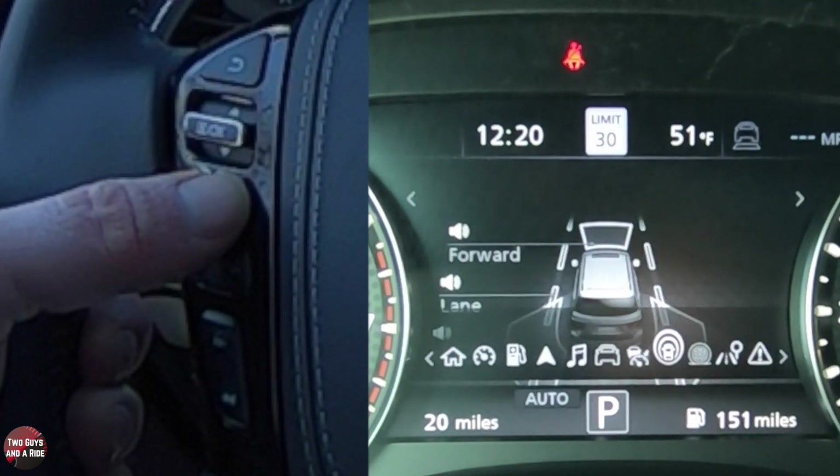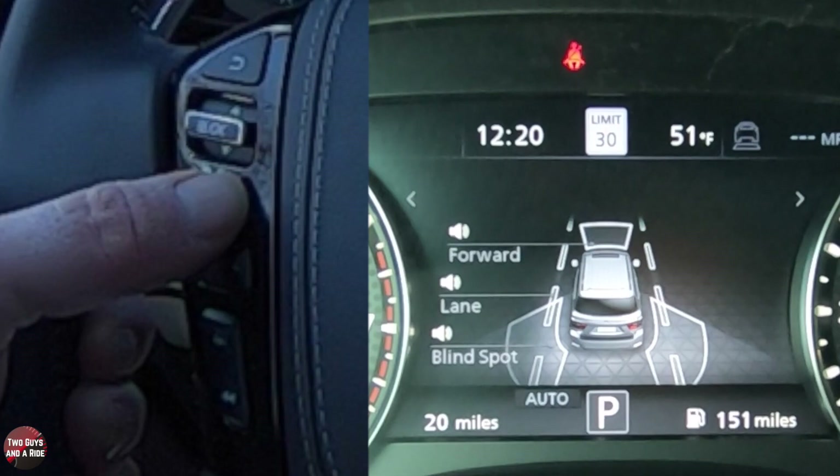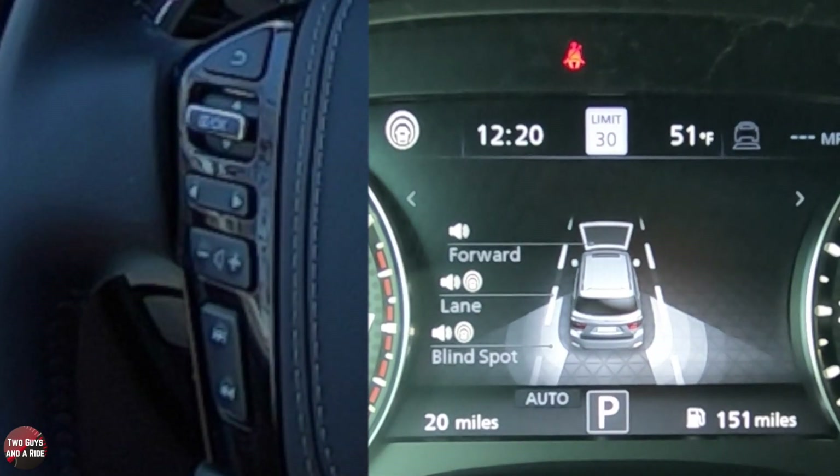Your lane sentry will show up here as well. If I go over here one more, I can see that I've got forward collision, lane assist, and blind spot. If I click this button here, this is what activates it, but the button below the steering wheel on the left does the same thing.